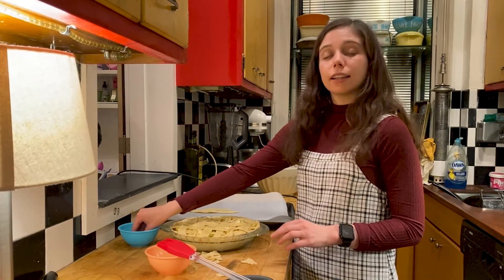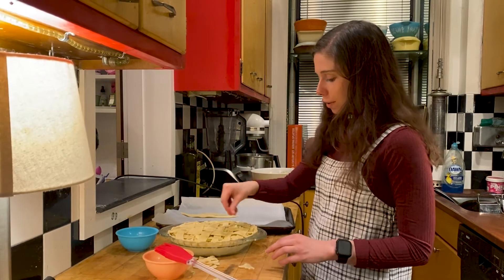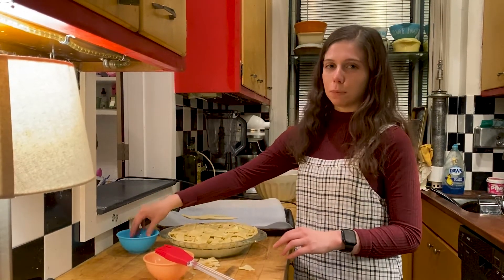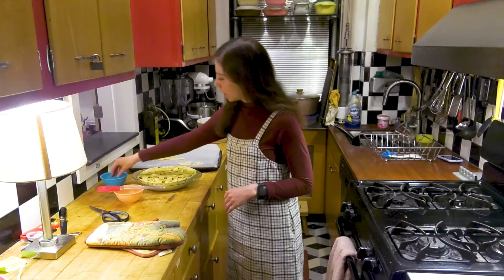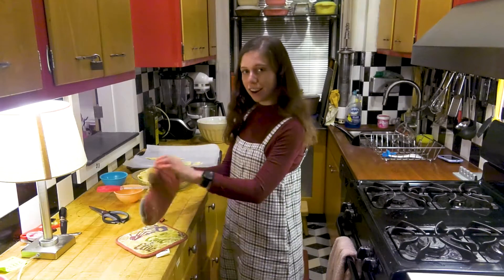Now that our egg wash is all set on top of the pie, we're going to take a little bit of turbinado sugar and sprinkle it on top. This will also make it nice and tasty as well as a bit golden brown. We'll just grab one more little pinch of sugar for the top and we will put it in our oven.